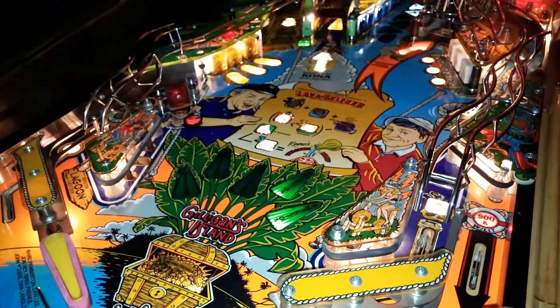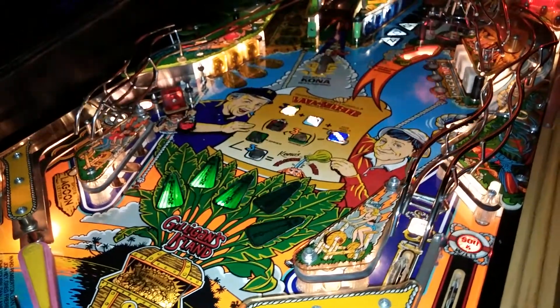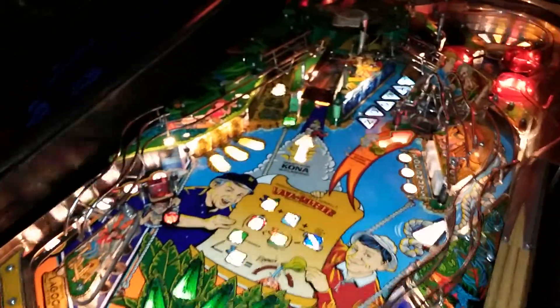Hello, I'm Stevo from Stevo's Game Room. Today is a tech tip I bring you about switches.